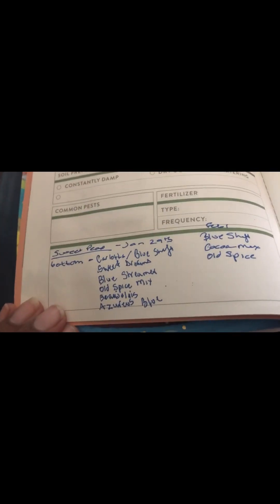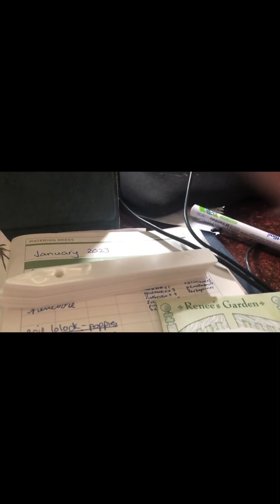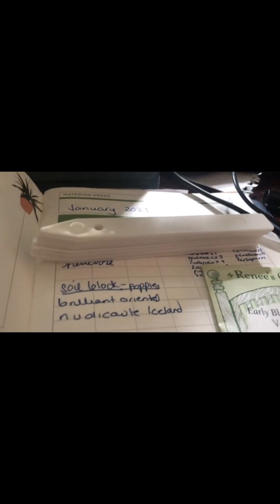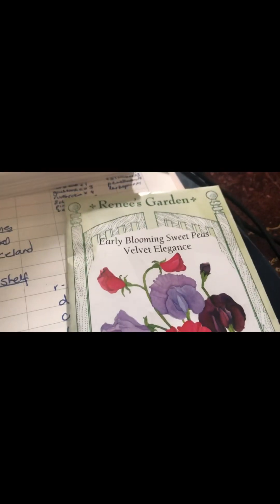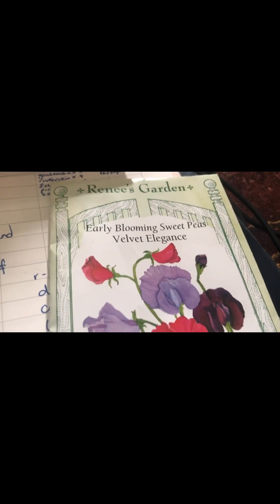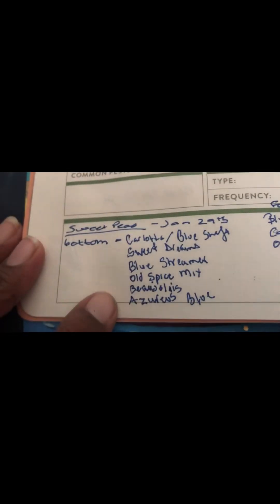Our next step is to write up the tags and I do have the garden marker. I'm trying the garden marker out this year because using a permanent marker — with rain and everything — would get blown off. This is the one I'm going to add: the velvet elegance, and that will go along with these ones.